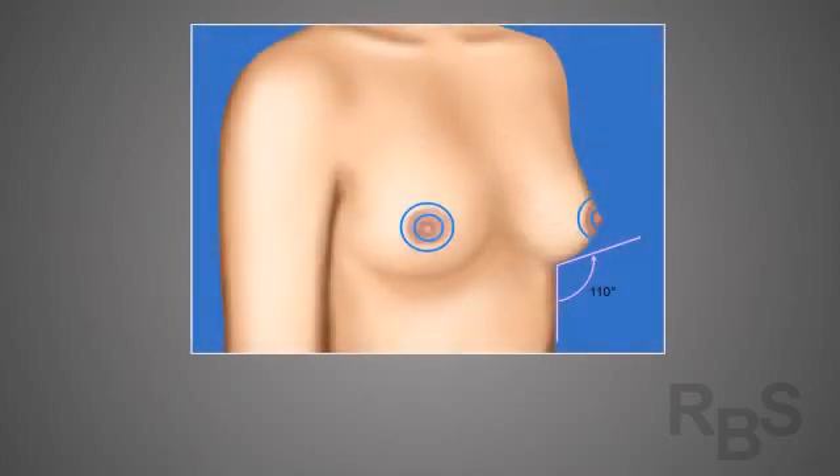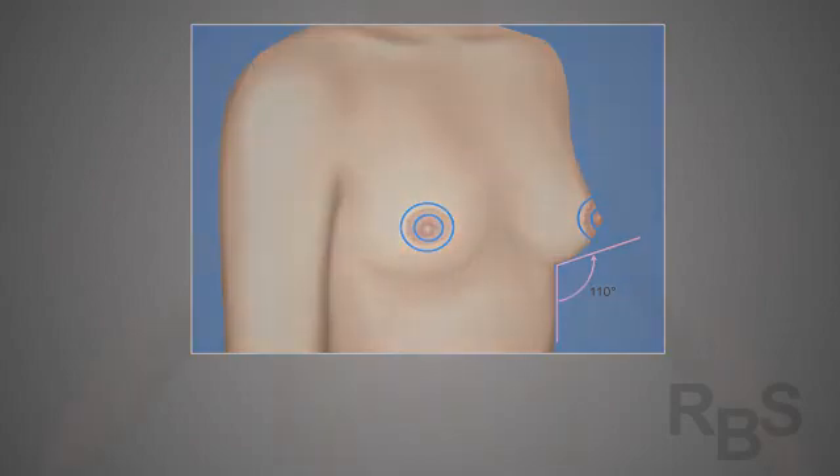The periareolar incision is only available to patients with mild to moderate skin excess. To learn more about what surgical options are available for different body types and chest shapes, please click on the link. The biggest advantage to the periareolar incision is that the surgeon can remove some skin, but the patient can still enjoy an often minimally visible scar that is fairly well hidden around the areolar region. We do this by removing a donut shape of skin, which you'll see in a second.